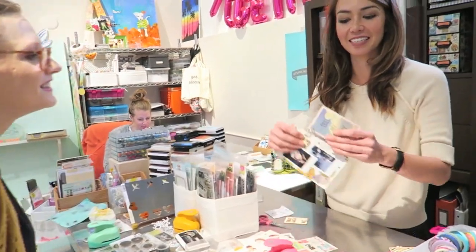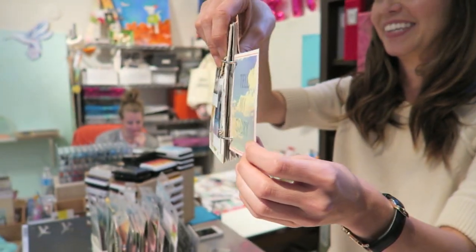This is what Day did — isn't that pretty? Oh my gosh, that looks so good!